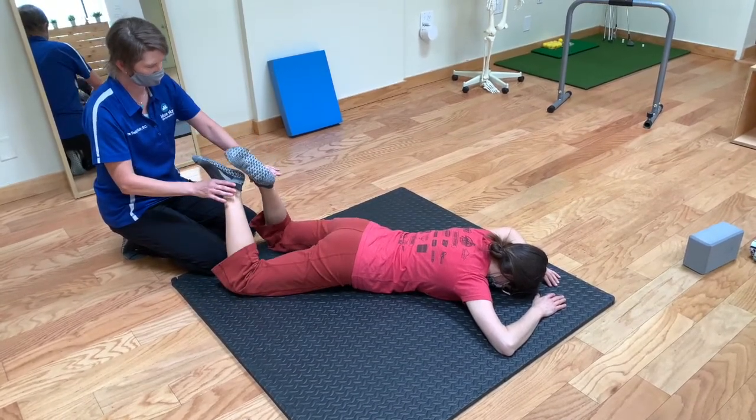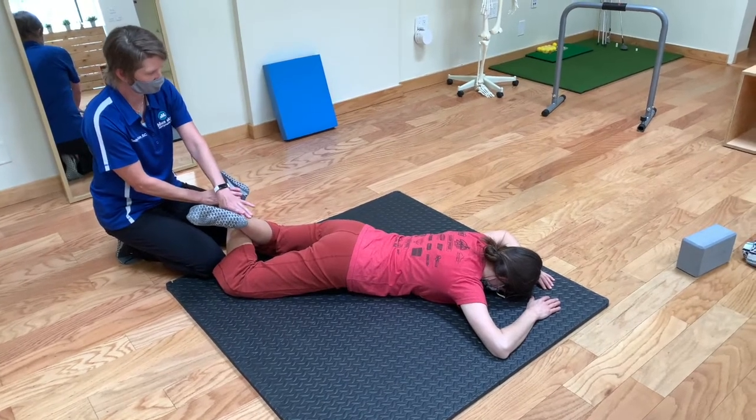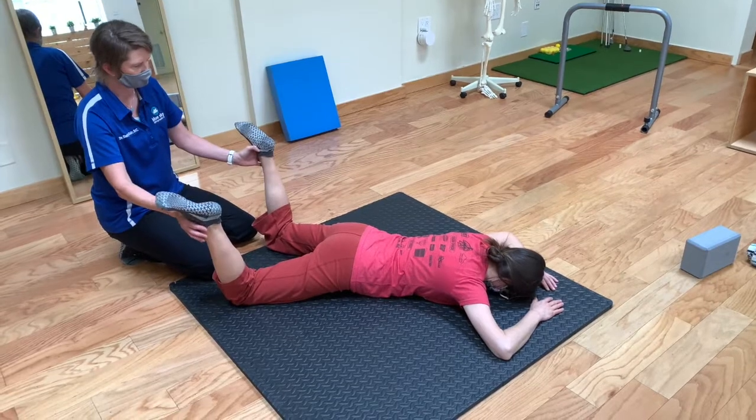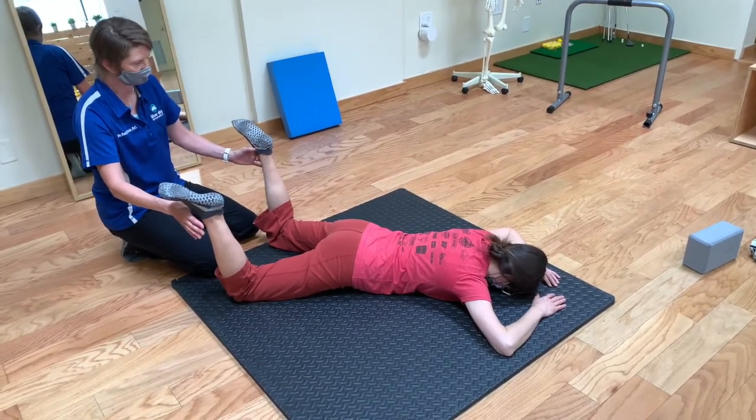If you want to do the opposite rotation, you let your legs drop in like this. Do a set number of reps, or you can just kind of hang out at end range and see what happens — see if it starts to gradually open up.